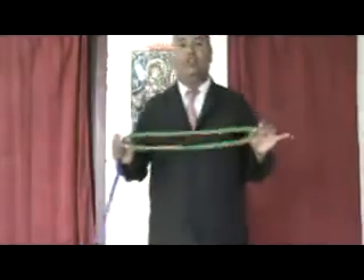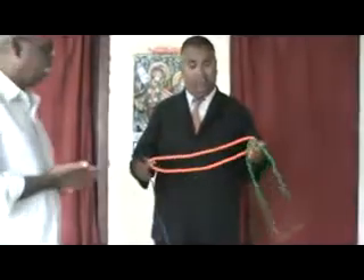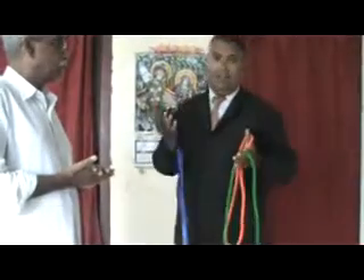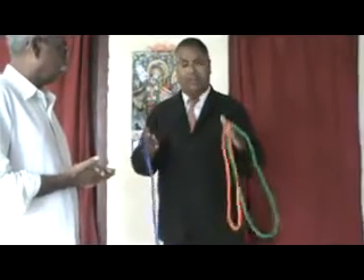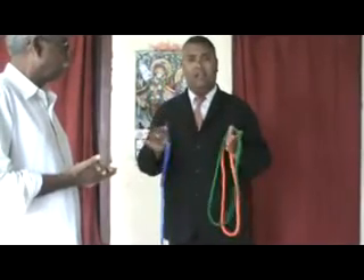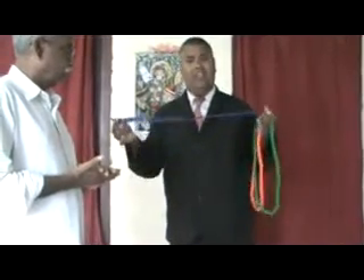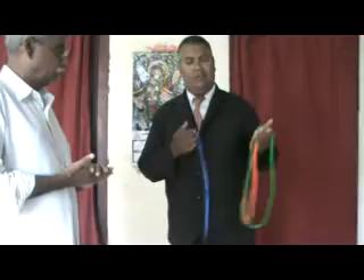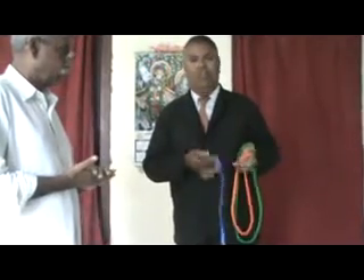Now I'm going to show you another effect with these ropes and the ribbon which we are giving. Instead of ribbon you can use a silk also. But in the set I am giving three rope rings with the ribbon, which is very handy. If I give you additionally another blue silk, the cost of the product will go up. You should already be having some silks or blue silks in your magic kit — you can utilize them.